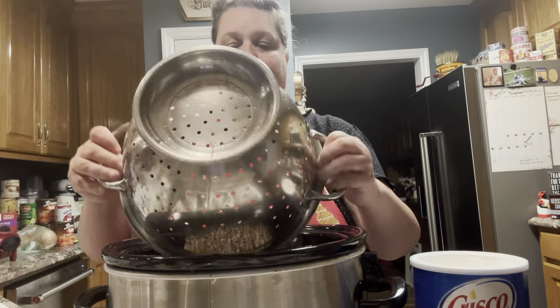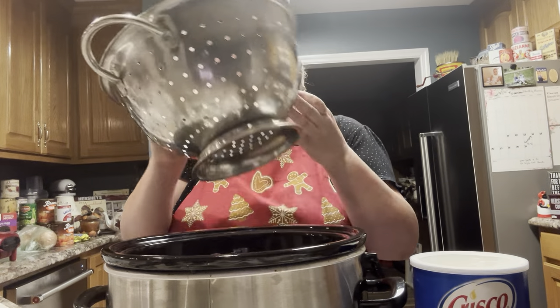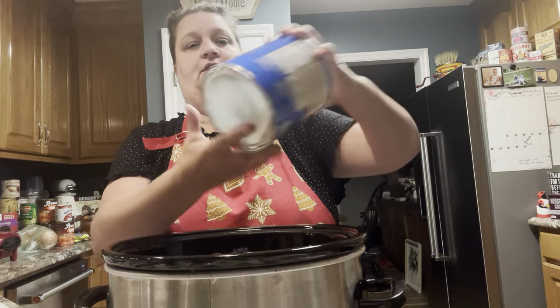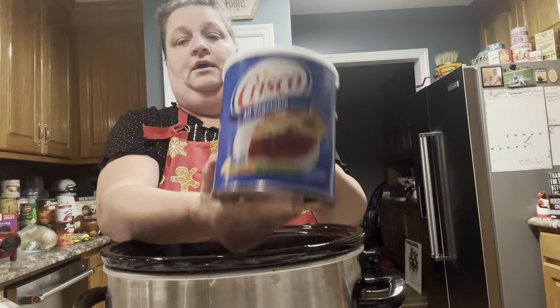Once they're rinsed really well — and I've already rinsed these off — you're just going to dump them over into your pot and get all of them out. Take your hand and get all of them out because they tend to stick to the side of the strainer. Once you do that, kind of spread them out at the bottom.